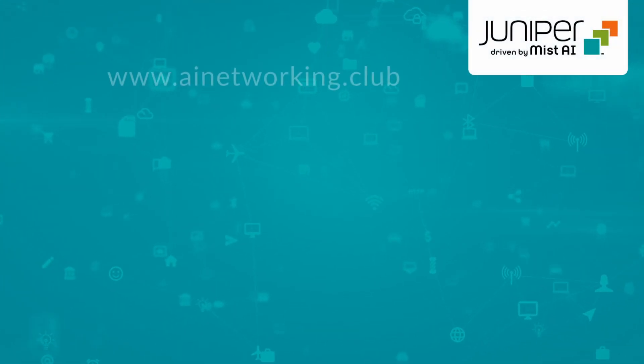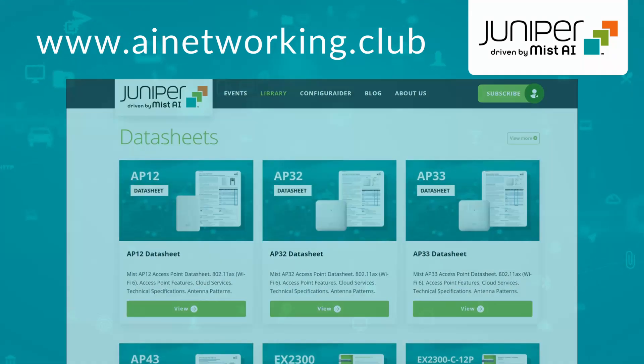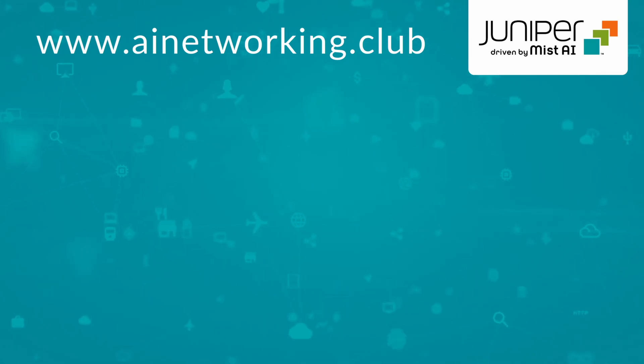And there you have it. For more information, check out the library at AINetworking.club and please click like and subscribe to stay up to date with all the latest content.